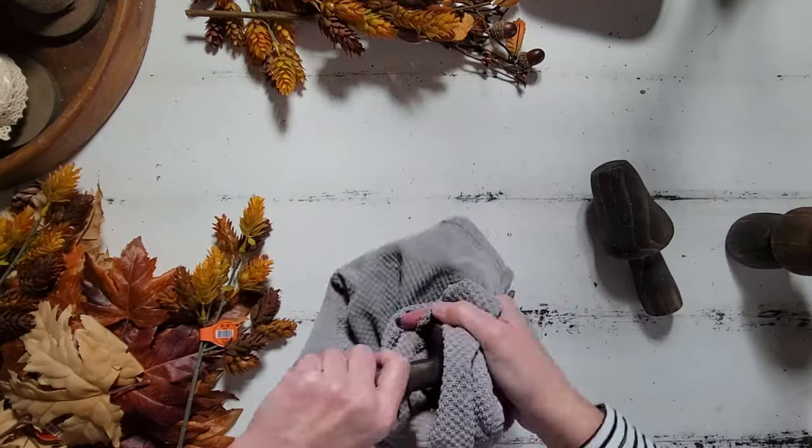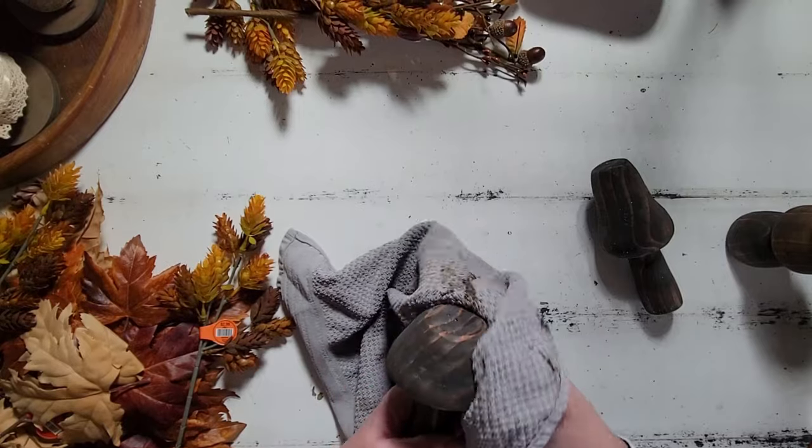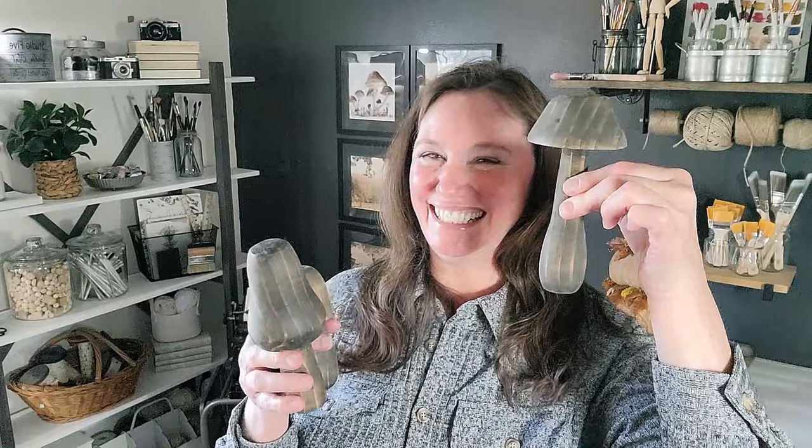Now that we've given the wax plenty of time to soak into the wood, we can go ahead and buff them out. I'm just using a soft cloth to do this. When all is said and done, I really love how this clear wax gives these a really pretty, soft, silky finish. Our mushrooms — oh my gosh, I am loving them so much. This one right here is probably my favorite. Michael did such a good job turning these on the lathe for me. If y'all like mushrooms and want to recreate these, I will have a link in the description box where you can purchase some pre-made ones. I am really loving the whole mushroom woodland theme this year — y'all will have to let me know what you think. I chose to just keep it simple and leave them as is, but you could really have fun getting creative with these.